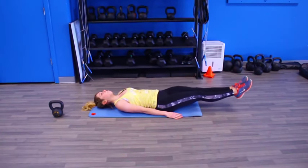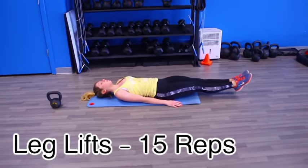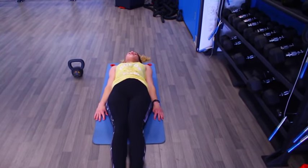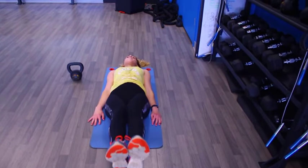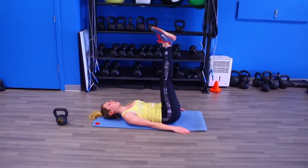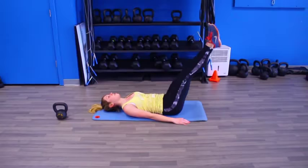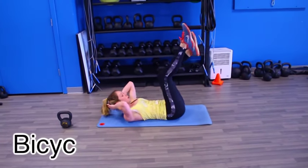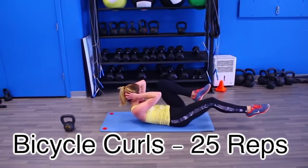Starting out, we are doing leg lifts, and I love these because you can adjust them to your level. If they're a little more challenging, go ahead and put your hands under your butt — that will help you lift. If you want to make it more challenging, throw some ankle weights on. Or if you're in the middle, you can just do what I'm doing here: keep your hands flat beside your butt with no extra weight. We are doing 15 of those.